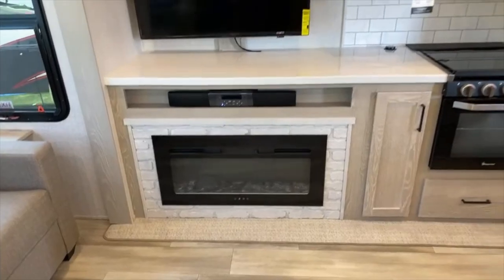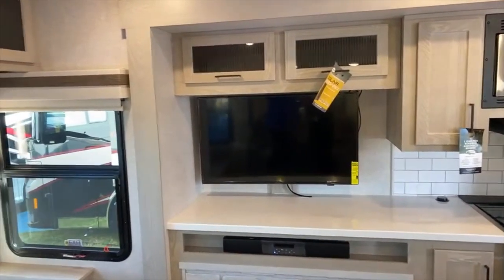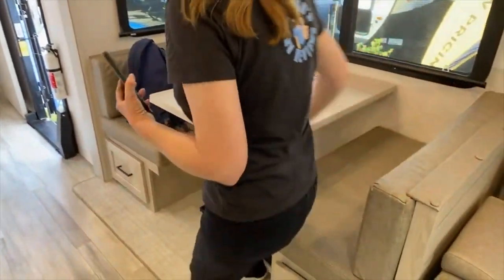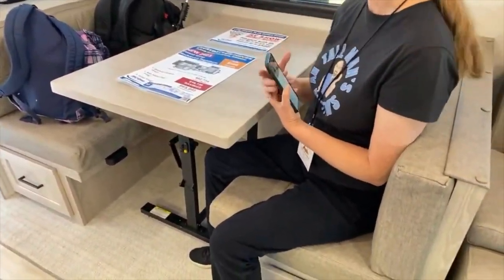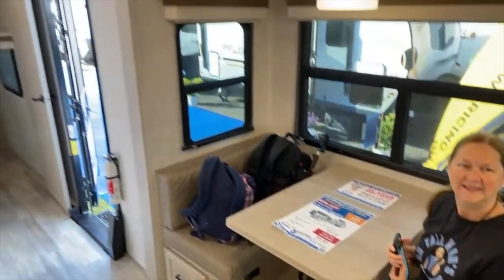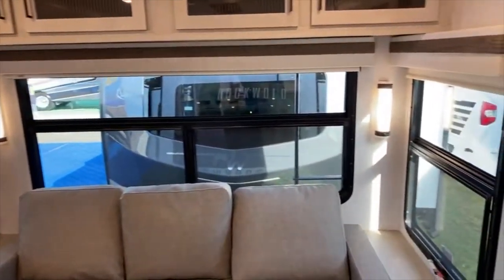There's your fireplace. And let's not forget the dinette. So this is nice and cozy — you've got plenty of windows. It reminds me again of that fifth wheel we were in. You've got sort of the panoramic view, which is really nice.